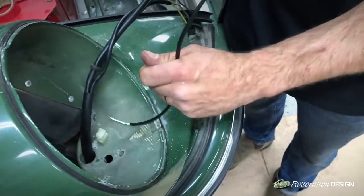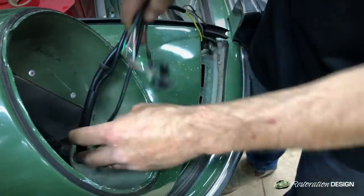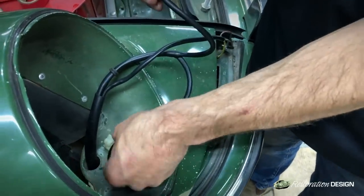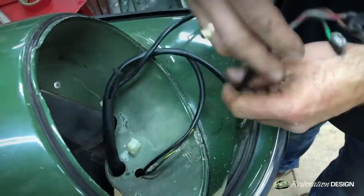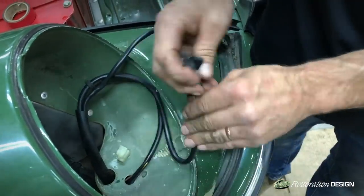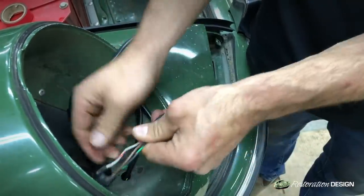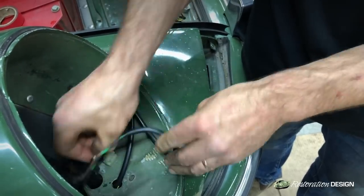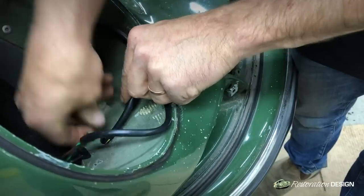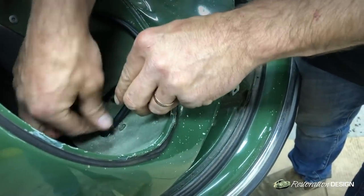Now we feed the wires through this recess of the hole. On many occasions it may appear that there's no way you'll get a bundle of wires through that small hole, but what we recommend is you take one connector at a time and feed it through to make your life a little easier.